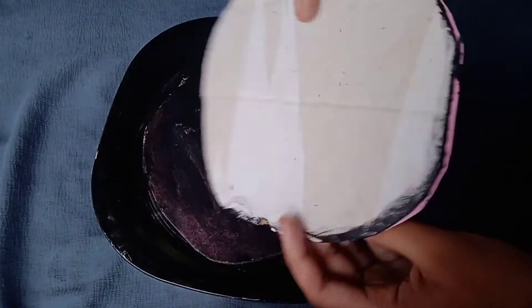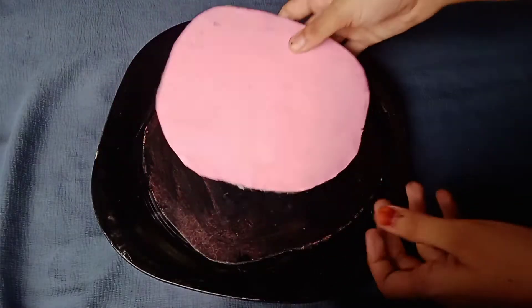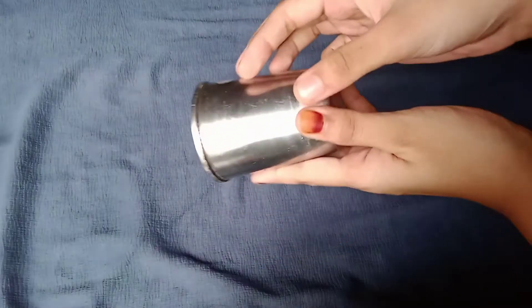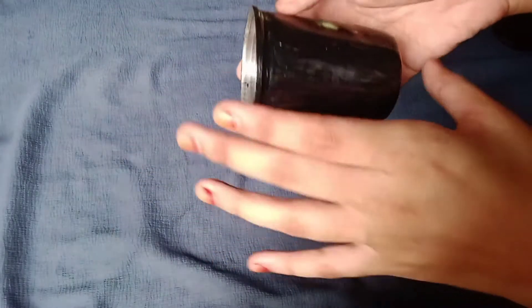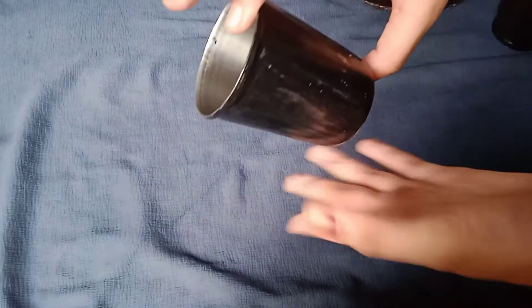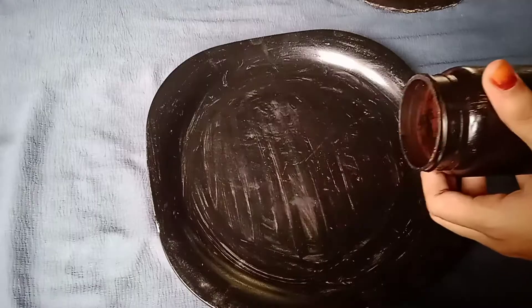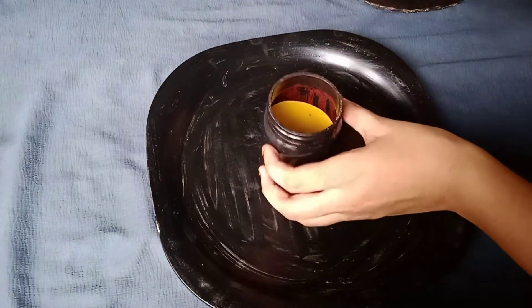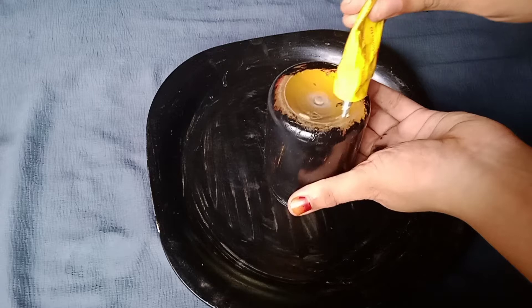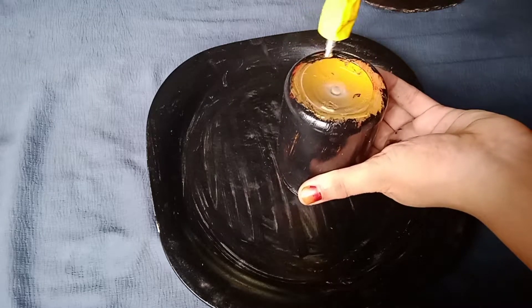Now I am going to wash it and paint this one. I am going to paint this one. Now I have a black painting and I have made it like Fevibond.